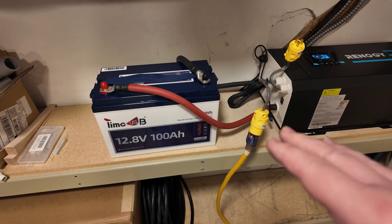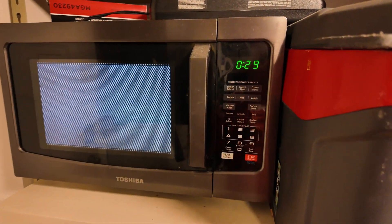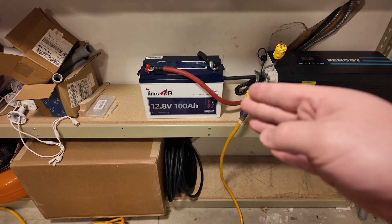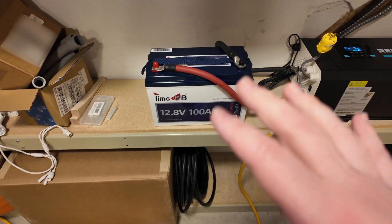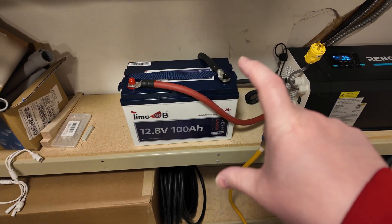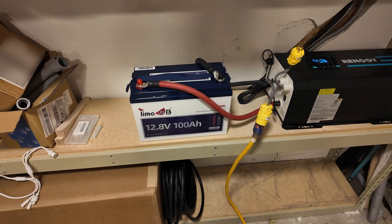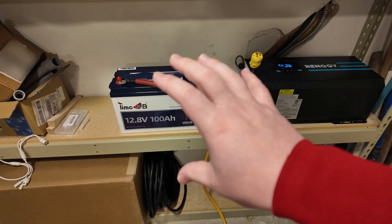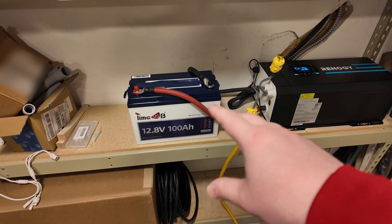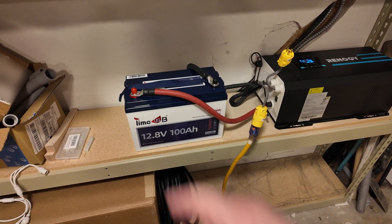Can this TimeUSB 12 volt 100 amp hour lithium iron phosphate trolling motor battery power a full-size microwave? That battery was able to run that microwave for 12 to 14 seconds and then it shut down — that's really exactly what we want to see. That microwave pulls 1800 watts AC, which translates to well over 100 amps of DC current from the battery. To have this battery provide a huge amount of current for a couple of seconds — surge power — to get a heavy load going is great. In the case of this microwave, it was a constant heavy load beyond what this battery is rated for, and it shut itself down after about 14 seconds to protect things. Fantastic job, TimeUSB.